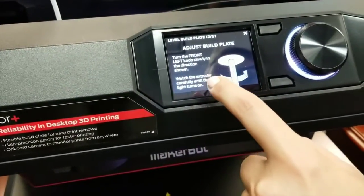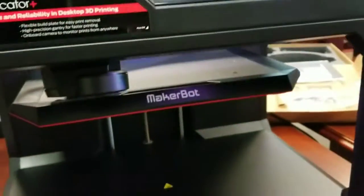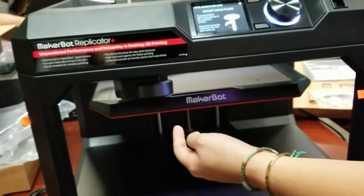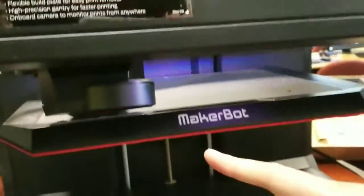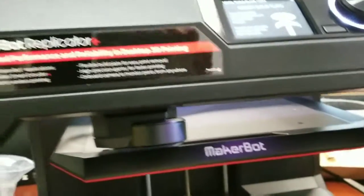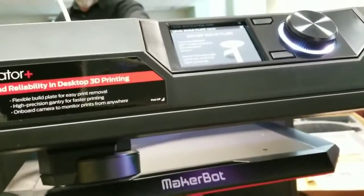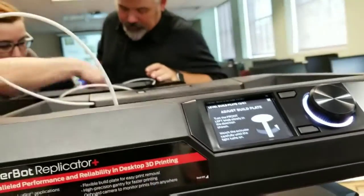Turn the front left knob slowly in the direction shown. Which knob? The front left one. Turn it carefully until the light turns on. So watch this extruder. What light though? I don't know. Turn the front left knob slowly — it's telling you to go this way. The direction shown is counterclockwise — clockwise. On the plate down here.